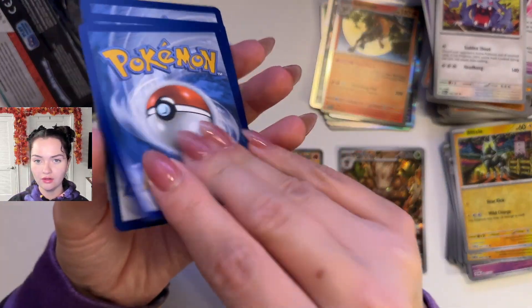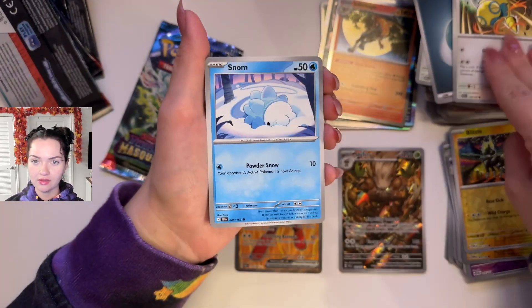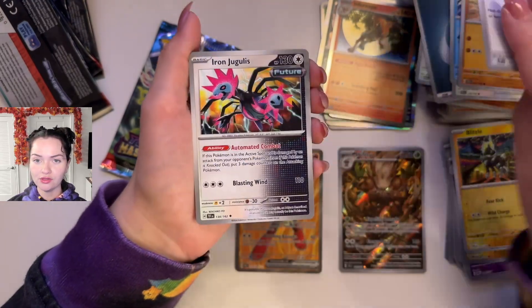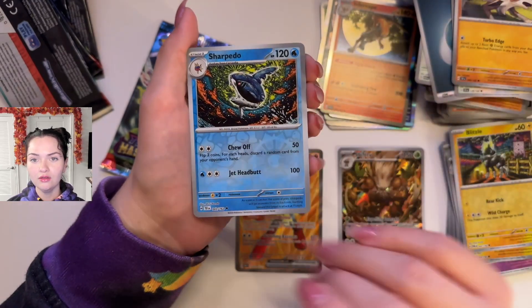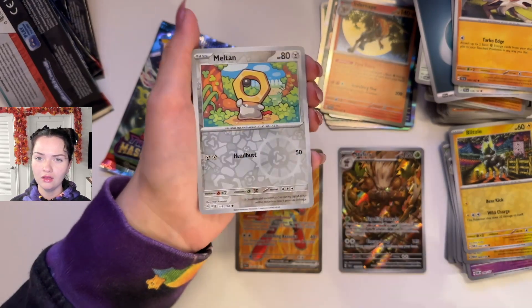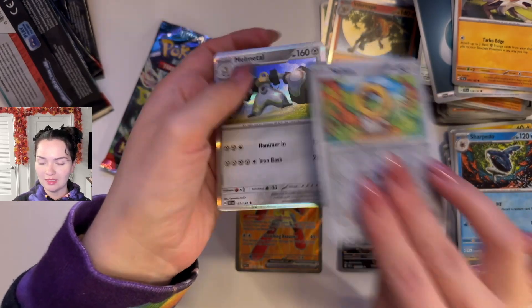Energy. Golurk, Dunsparce, Snom, Mudbray, Bianca's Devotion, Iron Juggalus, Lycanroc. Ooh, Sharpedo with a really cool art style — Reverse Holo, Meltan Reverse Holo, and a Melmetal. Oh cool, you got him back-to-back.